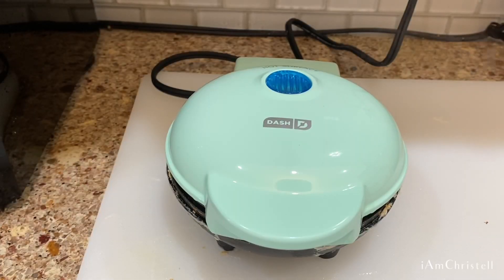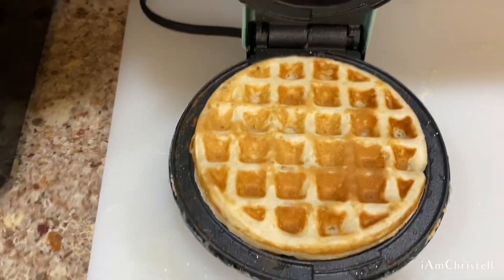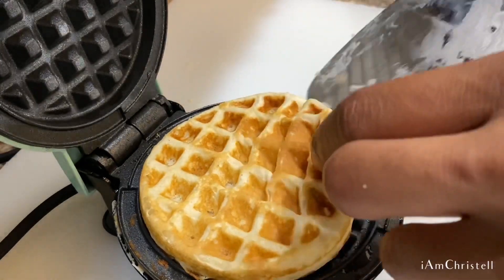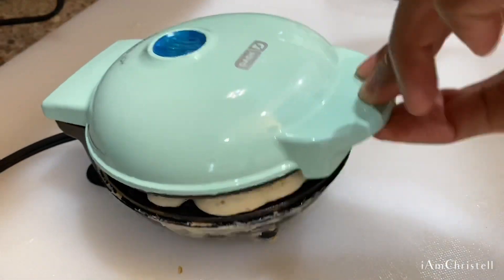I learned my lesson for the next one and sprayed it a little bit with cooking spray, and this is the most beautiful waffle I've ever seen in my life because it came out virtually perfectly. I'm happy about that, y'all!